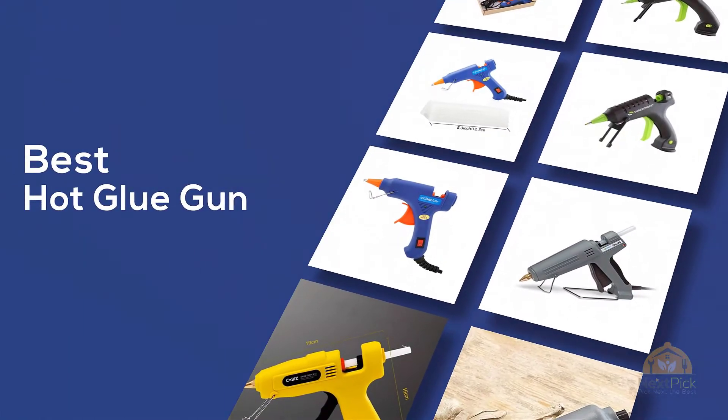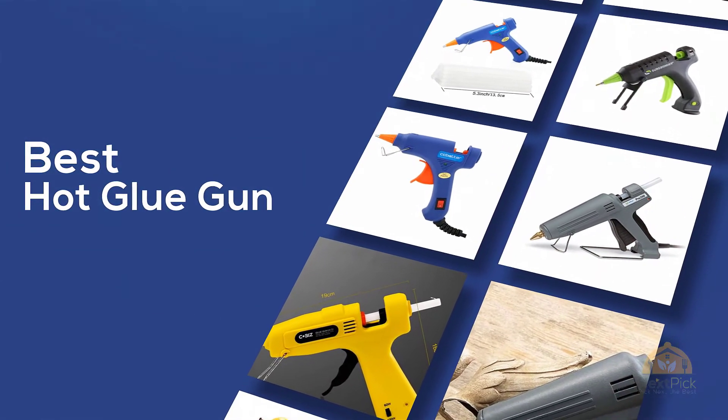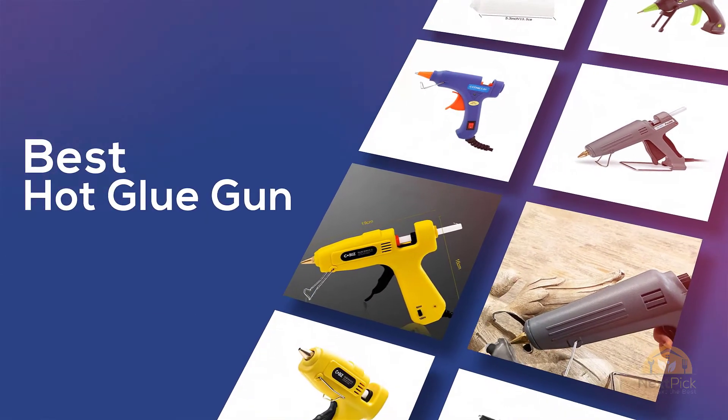If you are looking for the best hot glue gun, here's a collection you have got to see. Let's get started. At any time you can click the circle for more info and real-time deals.